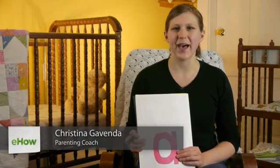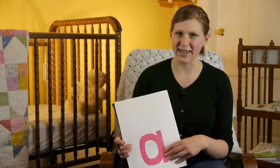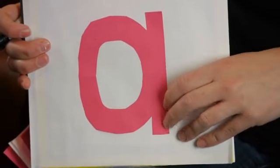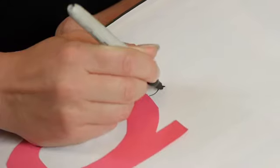Hi, my name is Kristina with DomesticFelicity.com and today we're going to talk about apple activities for preschoolers. There are lots of fun things you can do with preschoolers using paper crafts to talk about apples. One such activity is cutting out a letter A, especially the lowercase a, gluing it on and then you can make it into an apple and talk about the sound the letter A makes and how it starts with apple.